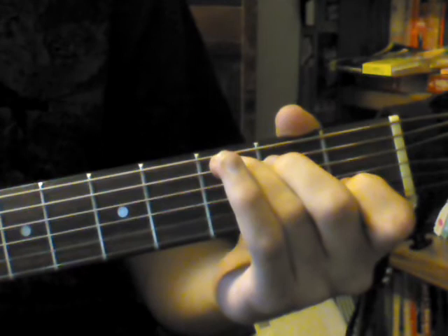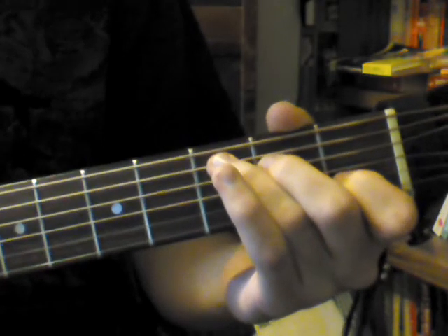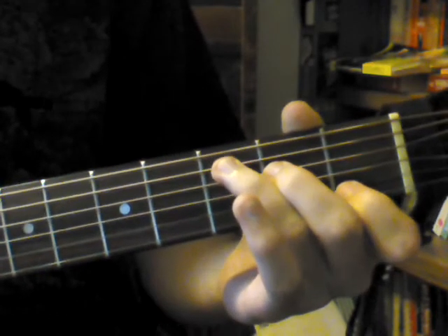The fourth step is bring your fingers off the strings about an eighth of an inch or a fourth of an inch. For those outside the U.S., about a centimeter. So that's about this much — if I turn my guitar a little bit, like this, about this much. And you keep your fingers in that shape, though.